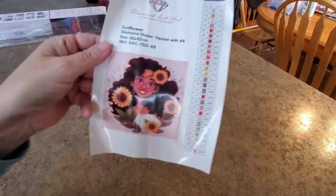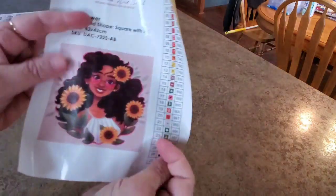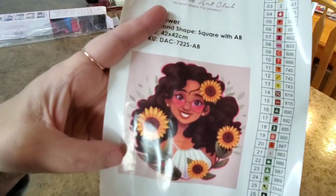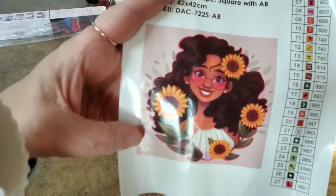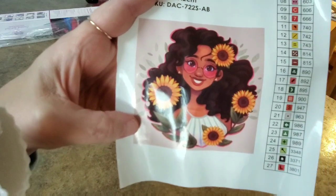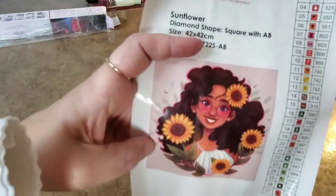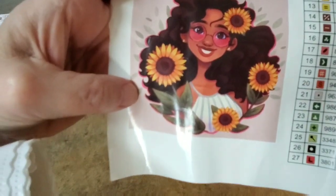I love this girl, I just love her. Look at her — let's see if we can keep her from glaring and rolling up. Isn't she cute? It's the same girl as the other canvas with the pink and the purple and the mountains and sunflowers — reddish brown hair, glasses. Yeah, I had to have this one. Her name is Sunflower, she's so cute.